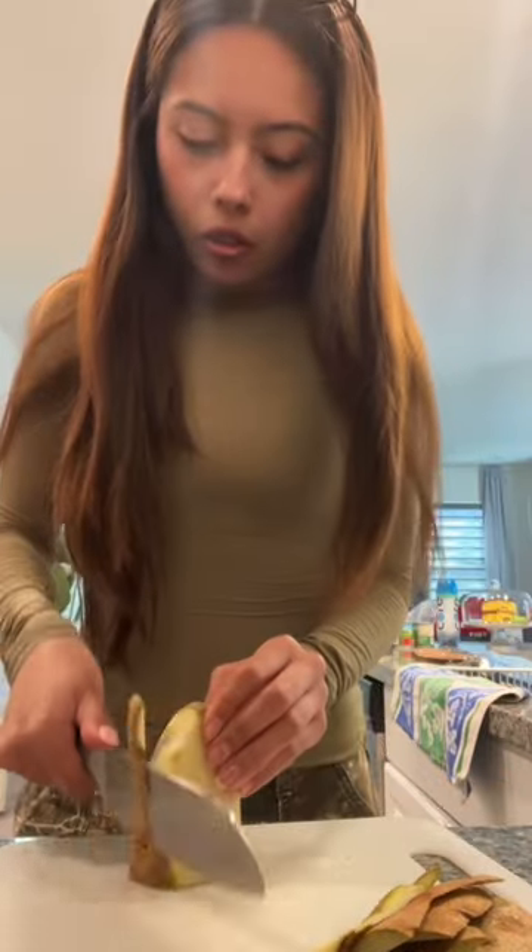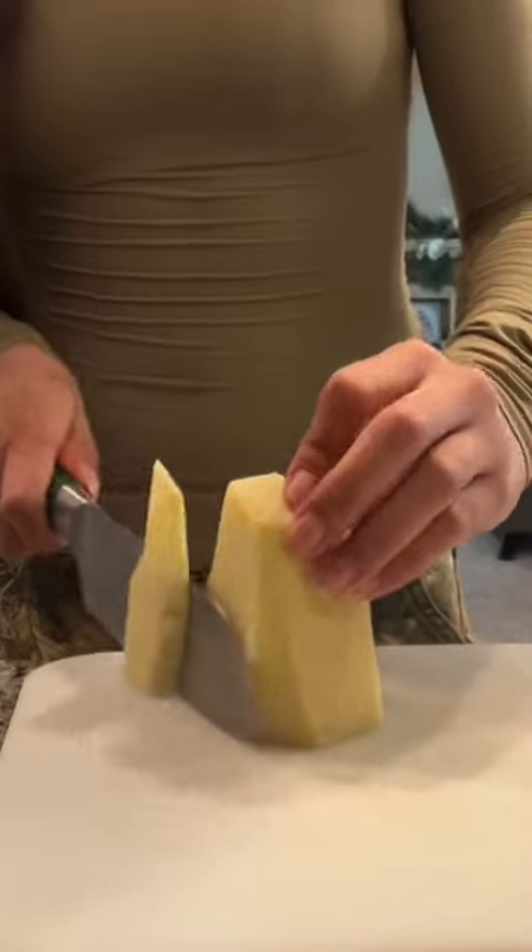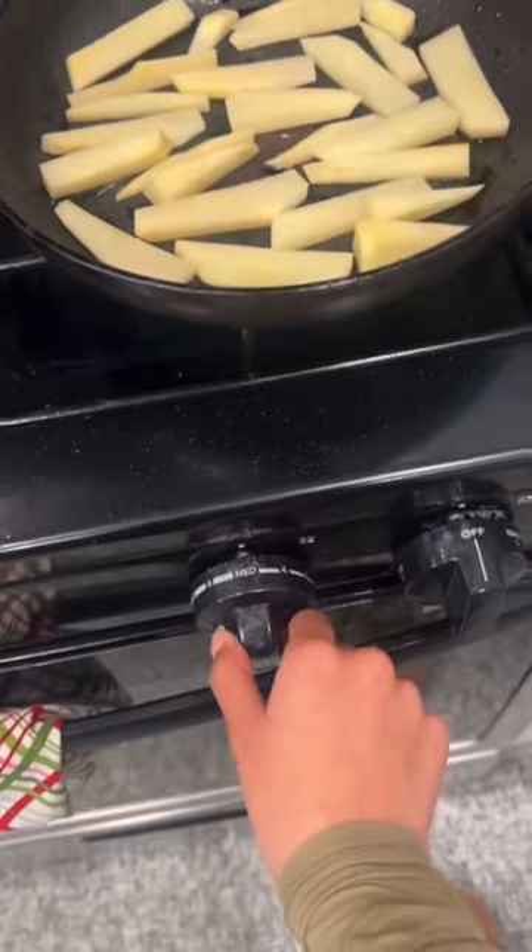I started off by cutting it in half to peel off the skin of the potato — I got in with my hands — and sliced out perfect 3 by 0.5 inch rectangular french fries. Then I heated my pan and got ready to cook.